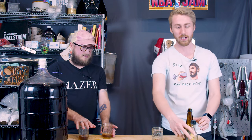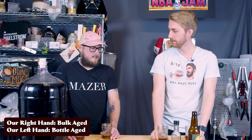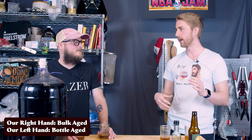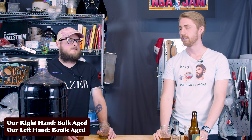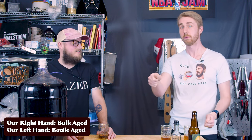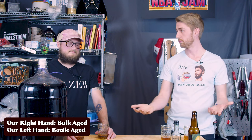My right hand is the bulk aged and the left hand is the bottle aged. Are we tasting for anything specific here? Just in general. I don't know that there's a lot of research on it necessarily. The idea is consistency, right? Bottle to bottle. And obviously if I had six bottles lined up and we were going back and forth, that'd be a different story. But this is more from a single bottle to a bulk — is there a difference?